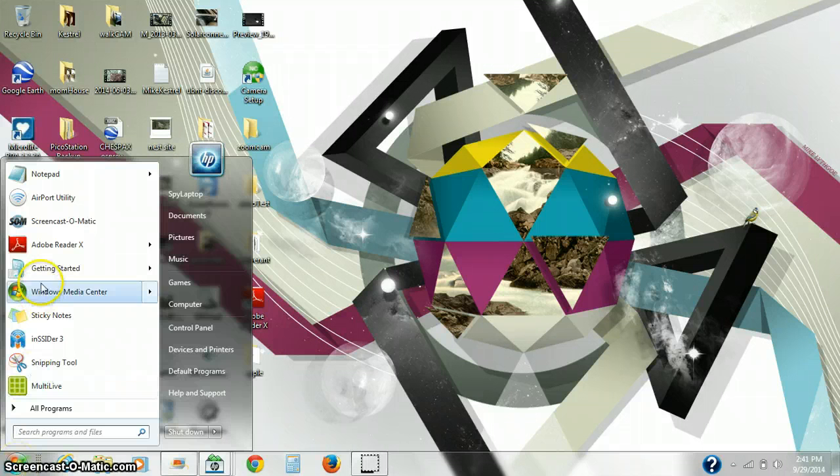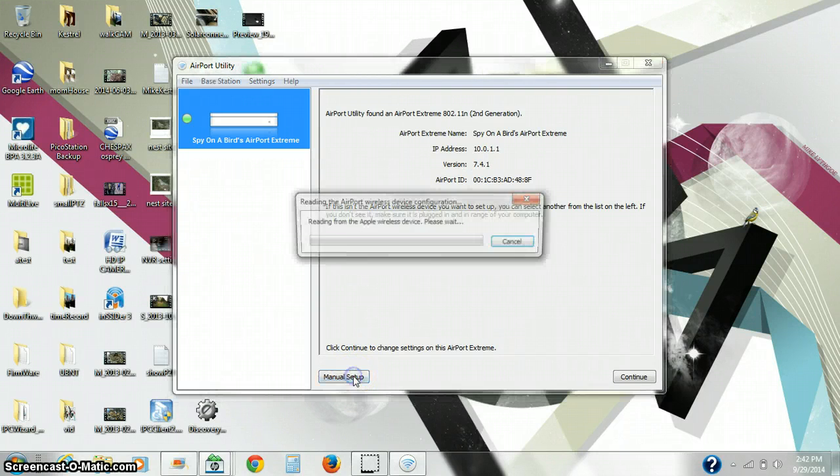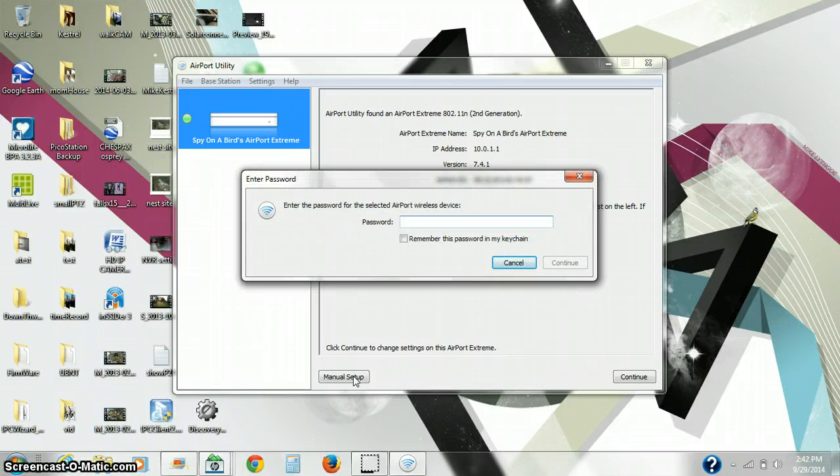Once loaded, we can click Start, hit Airport Utility, and we click on Manual Setup. Enter your password.